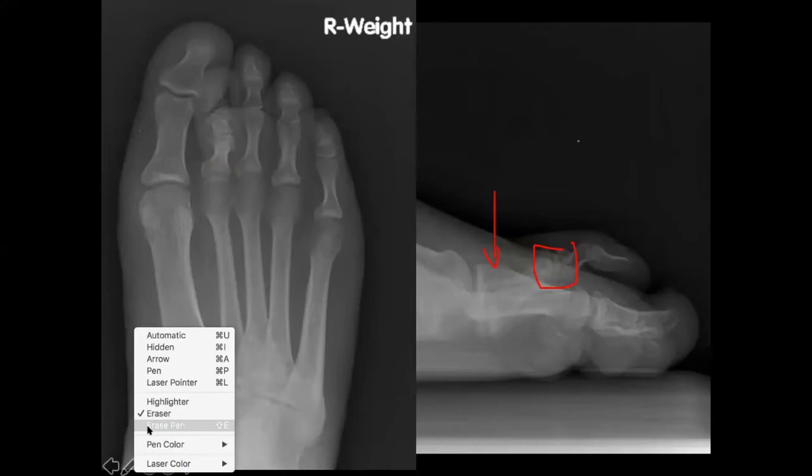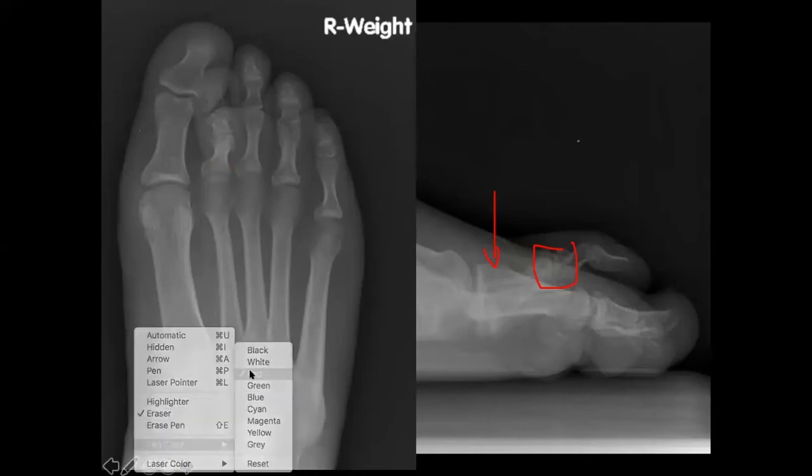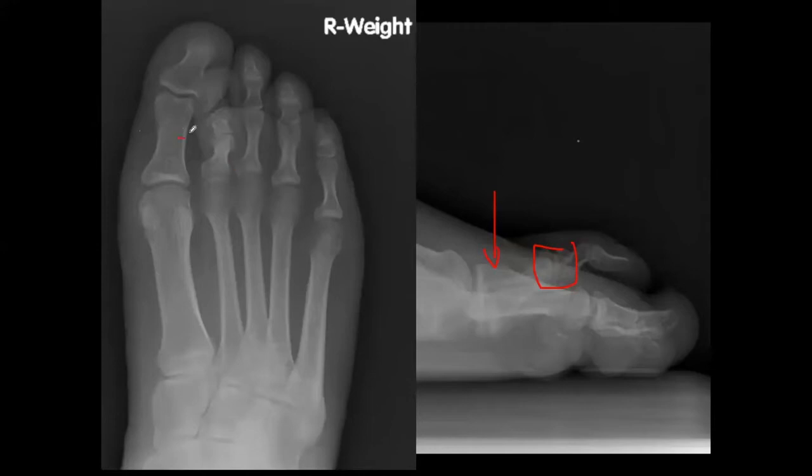How do you know it's an arthroplasty? The patient didn't know what they had done — they said they had surgery a long time ago. We see only part of the bone. All the other phalanges are very distal at their PIP, and this is just missing part of it. What happens when you cut bone? What will the bone do at the amputation site? Hypertrophic ossification — it's growing out there. That's why it kind of looks like a little fake proximal phalanx head.